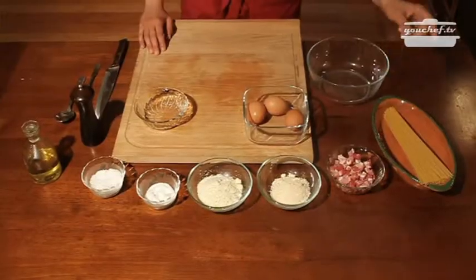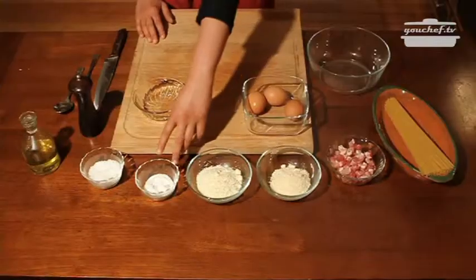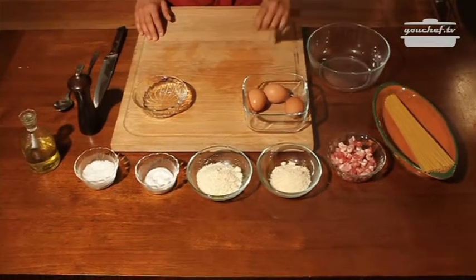We need these ingredients: spaghetti, sweet bacon, grated pecorino and parmigiano cheese, salt, coarse salt, oil, pepper and eggs.